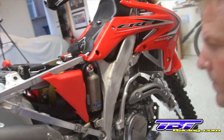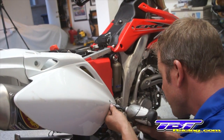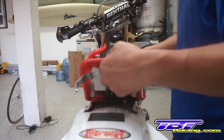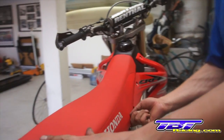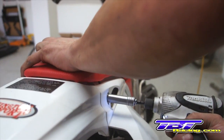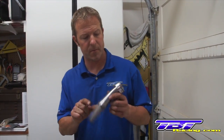Ready to put on the side number plate. Next the seat. Always double check and make sure your hold-downs are tight into the tank. Make sure the middle part of the seat fully engages the subframe mount. Reinstall the seat bolts.